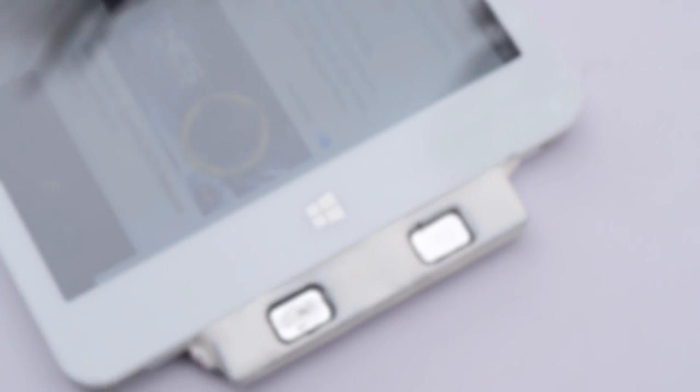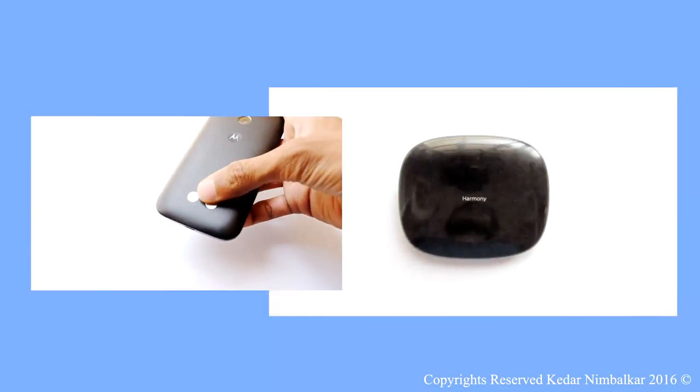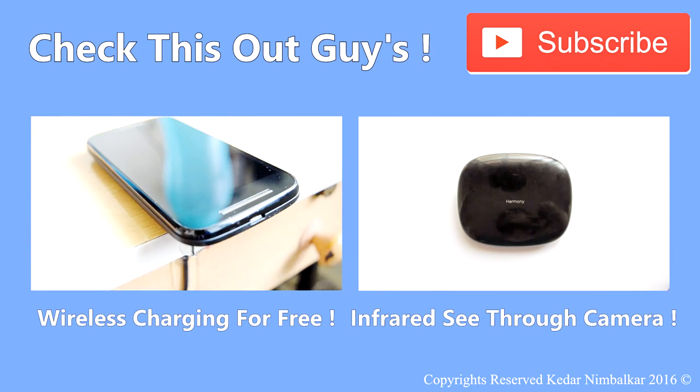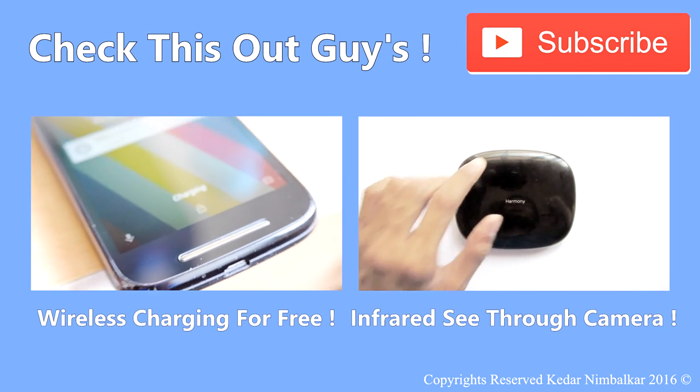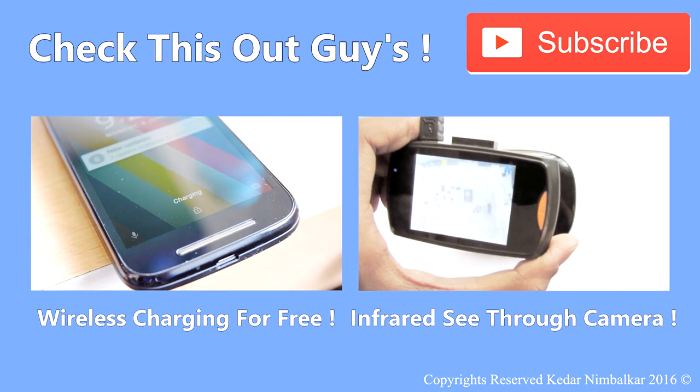Hope you enjoyed this video guys — please hit that like button below and share this video with your friends. Thanks for watching, peace! In this next video we are going to convert any cell phone into a wireless charging one with the help of just four magnets. It's not only affordable but a very usable hack — let's get started.